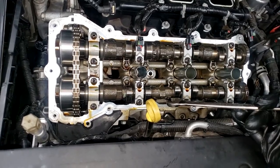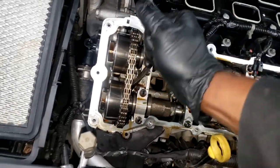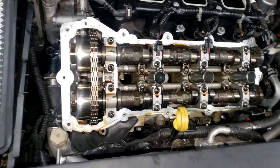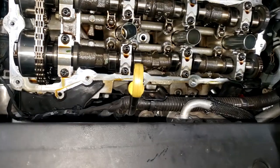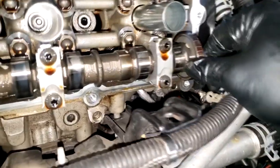Some guys even take them off and put Loctite on them. I went almost a quarter turn on that one, and that happens to be on the exhaust side — so that very well could be the problem. Now, since we're dealing with a camshaft sensor on bank two exhaust, these tone wheels are very important.